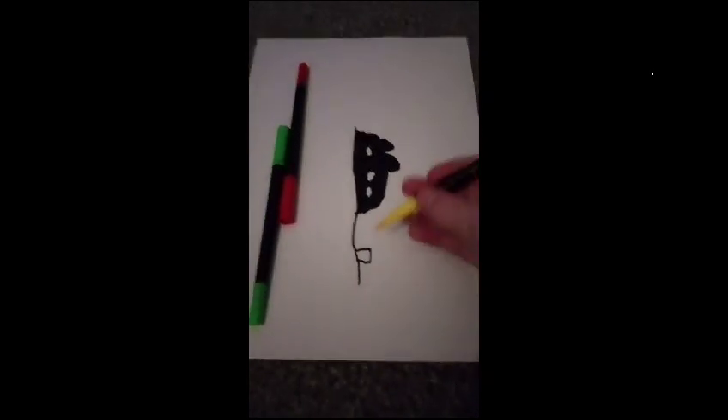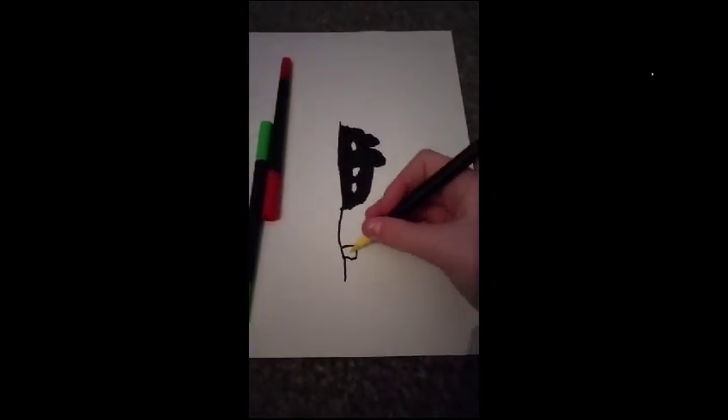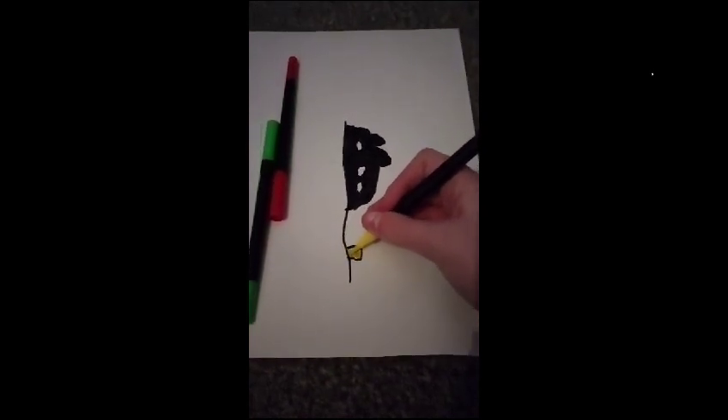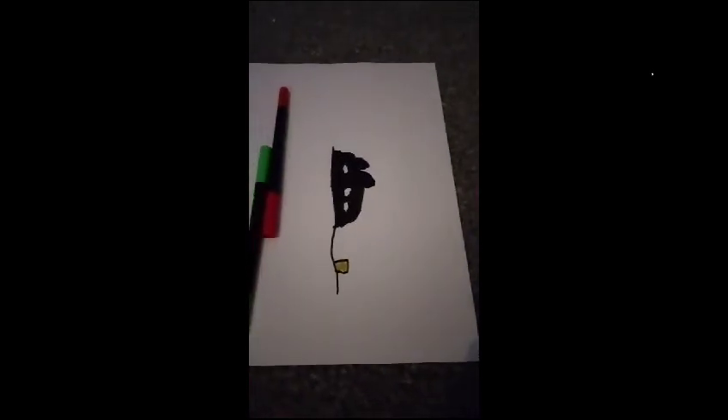We're going to need a yellow to color in the box. There you go. Thanks, yellow. Shouldn't bring a good pressure.